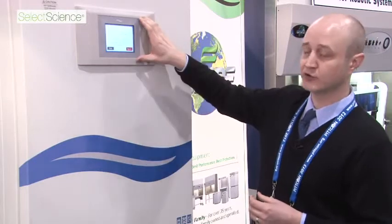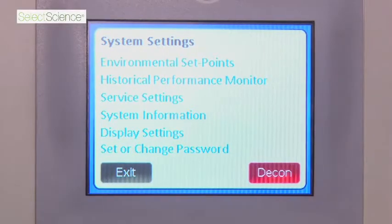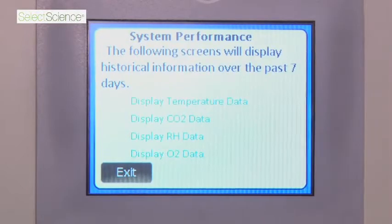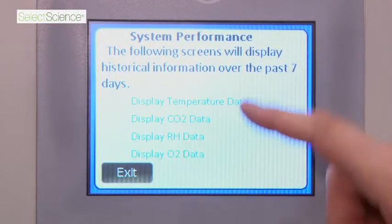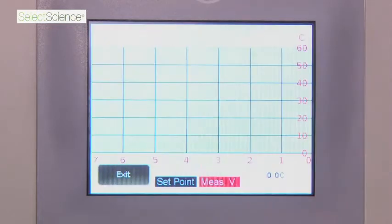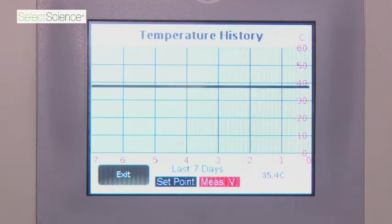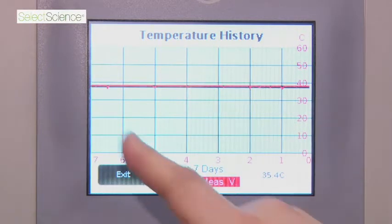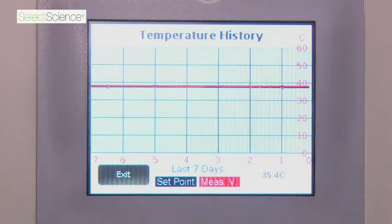Here are all your controls on the inside, including your set points. A nice feature is that you actually have a historical performance monitor. It gives you a readout and a graphic display of temperature and temperature history. You have a black line that is your set point, and then the red line is your measured point. So you can see that if you are away for the night and there is any large spike in activity, you can tell whether your samples have been affected or not.